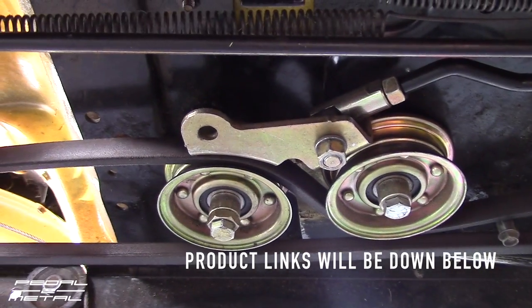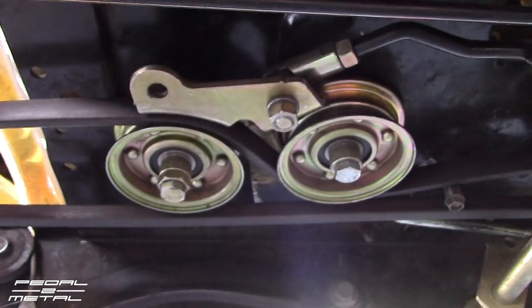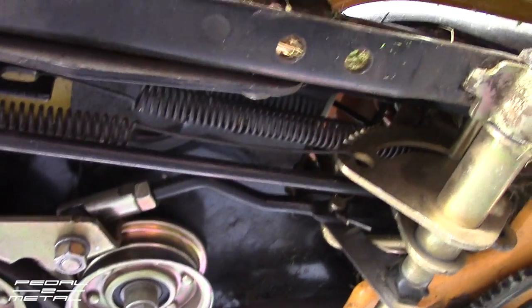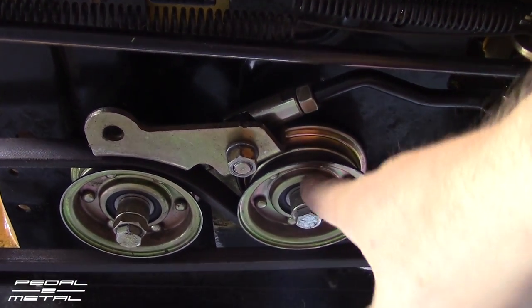A lot of this stuff's made in China, which really pisses me off, but what are you gonna do. This bolt that runs through this idler pulley also holds this whole gold-plated bracket — this whole idler setup — together.